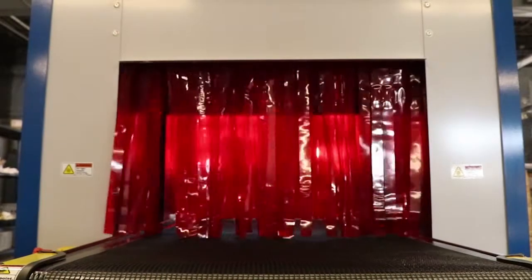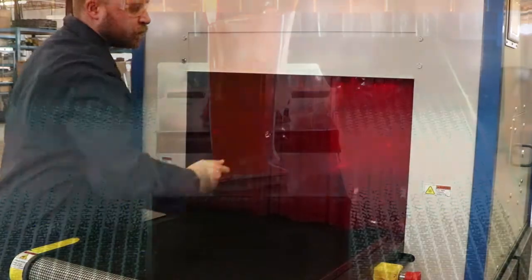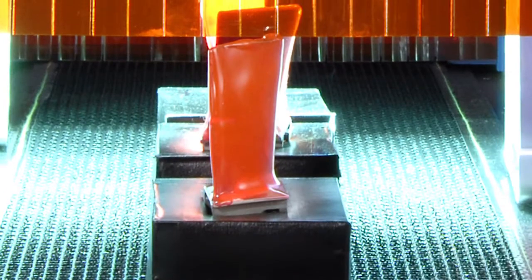Equipped with a curing width of 24 inches, the Wide Cure can accept parts up to 18 inches tall, ideal for curing light curable materials on larger parts or processing a larger quantity of smaller parts.